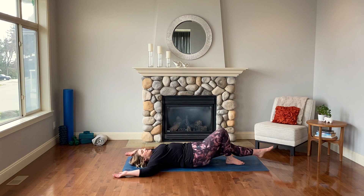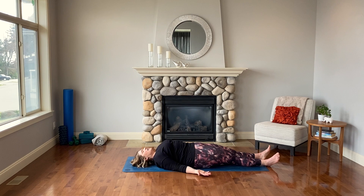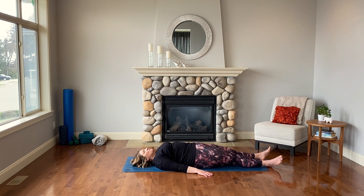Slowly unravel heel-toe, feet together, and slowly extend the legs. Hands can stay where they are or come down by your sides — palms face up for a little energizing, palms face down for added grounding. We're going to hang out here in savasana for four to five big beautiful breaths at your own pace. Feel your lungs expand with every breath and imagine with every exhale releasing whatever else needs to be released through this practice today.